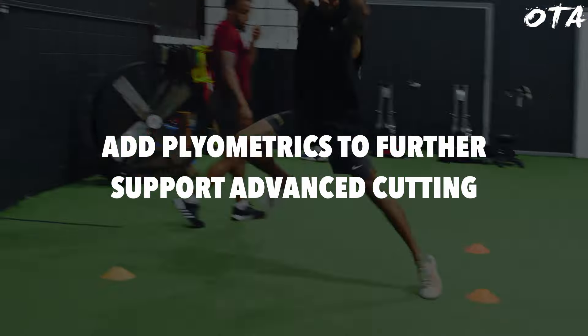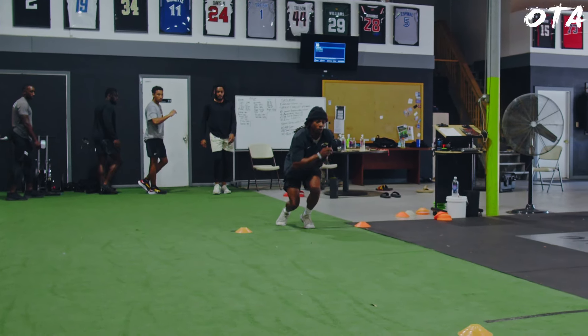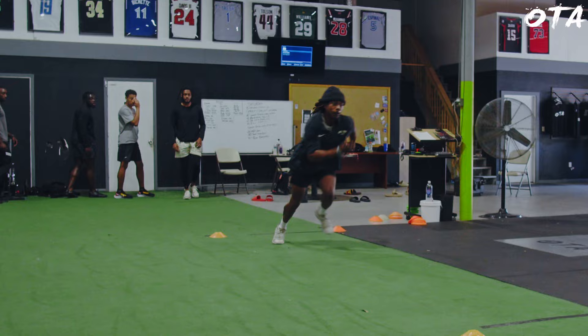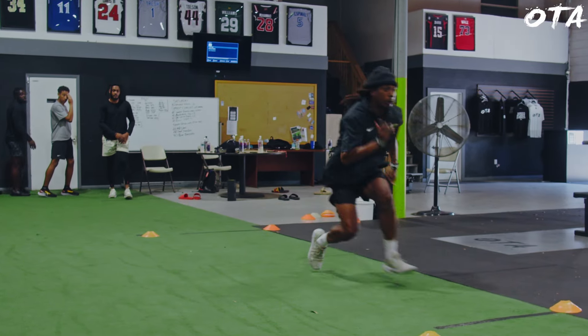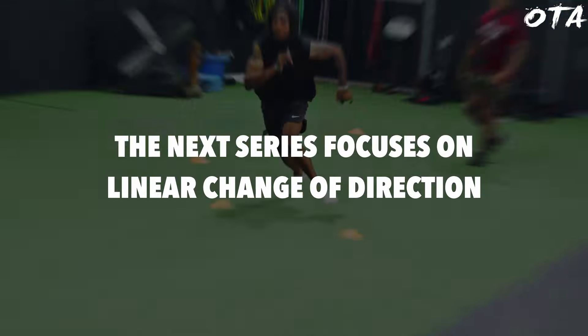The first thing you want to focus on is your linear deceleration. We started off with a series of three progressive drills simply to enhance Ryan's ability to decelerate. First was a multi-step where the athlete doesn't have to come to a complete stop. The next was a multi-step where the athlete comes to a complete stop. Then the final one is a single-leg dead stop, which places the most stress on that single leg to really absorb force and rapidly decelerate.